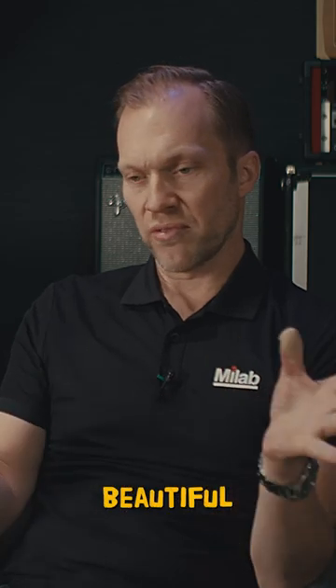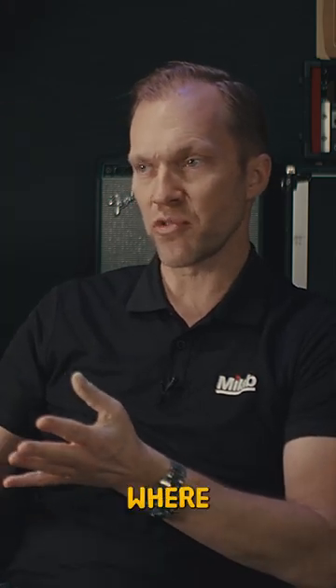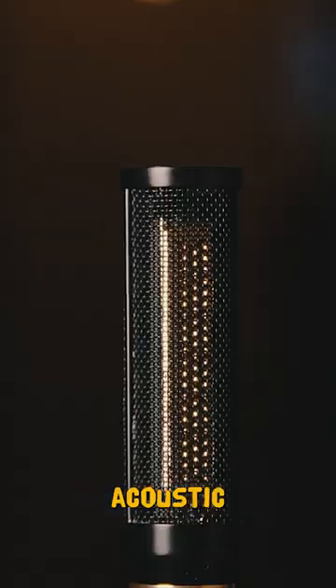So you have a beautiful smooth off-axis response and a regular cardioid this way, but it almost completely rejects sound coming from the floor and the ceiling, which is extremely useful in situations where you want to control the acoustic environment.